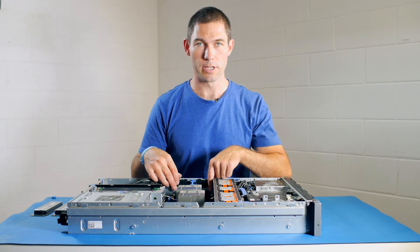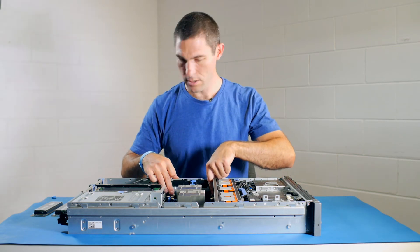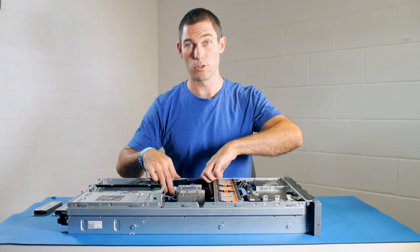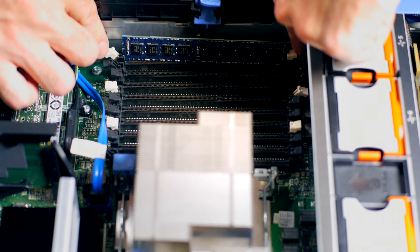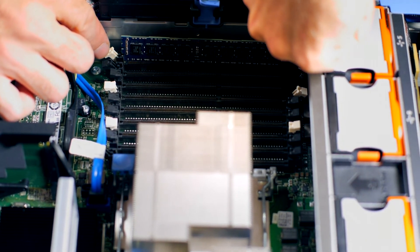Currently what we've got installed are two four gigabyte modules running at 1066 speed. I'm going to remove those and put the two 16 gigabyte modules in. To remove the modules we simply press the tab down on each side and lift the module out.